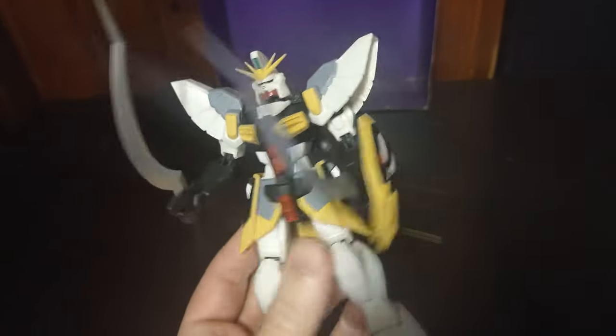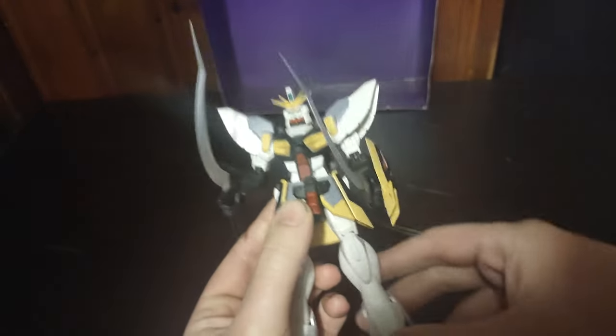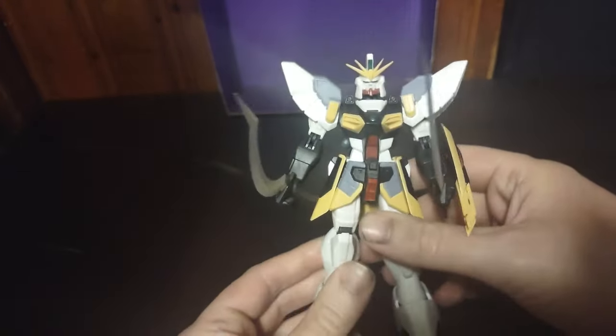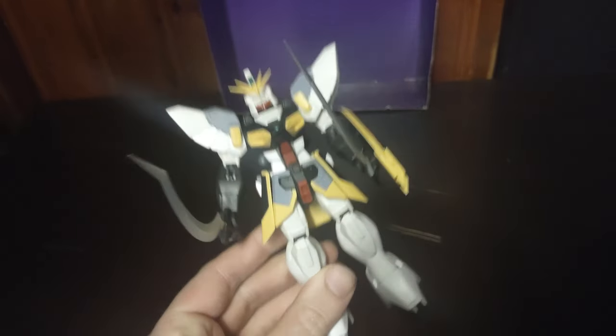I highly recommend this to any Gundam Wing fans who love the anime. These figures are awesome. This one is fun looking, as I remember it was. It just looks cool. Definitely going to go on my shelf, for sure.